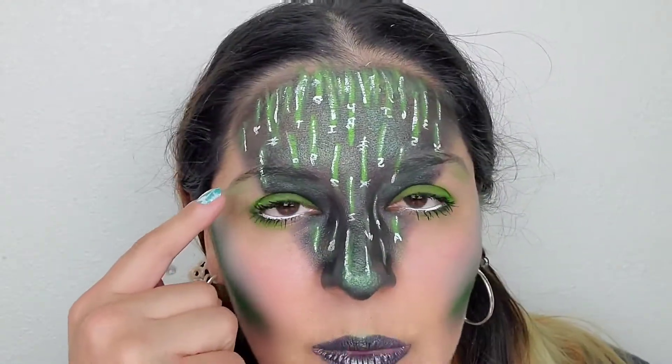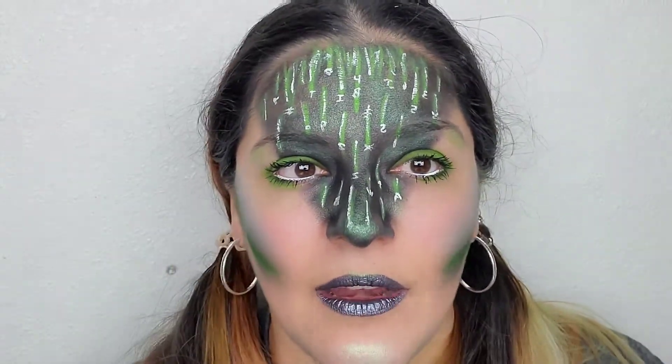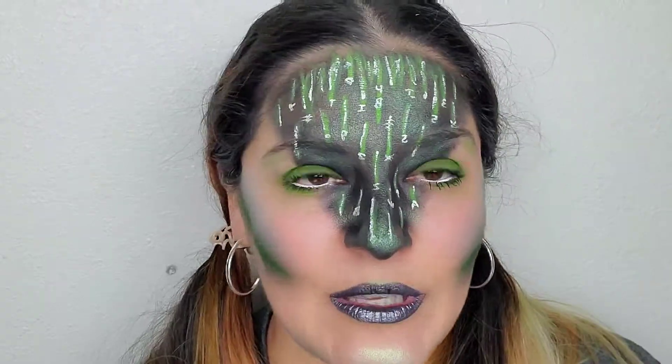I also added just a little bit underneath my eyebrows, right there on my brow bone, and then also a little bit on my cupid's bow. All right, that is the look. Thanks so much for watching — if you liked it, don't forget to give it a thumbs up and subscribe for more to come.